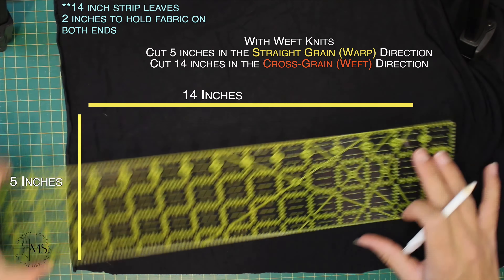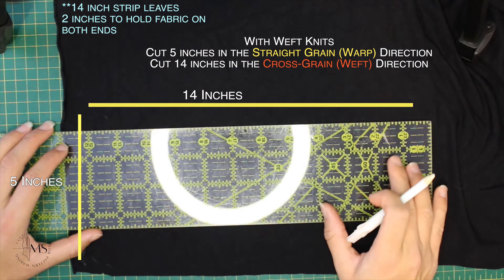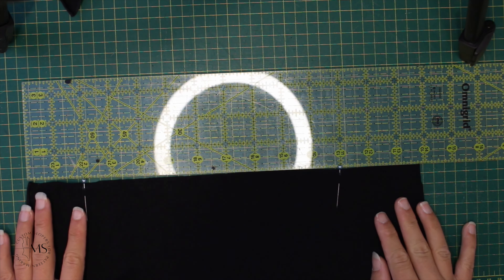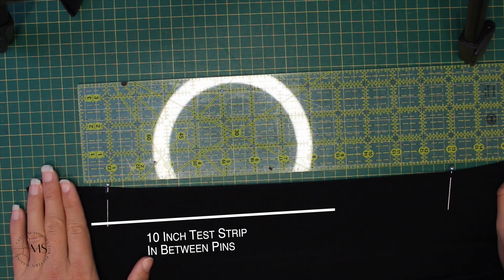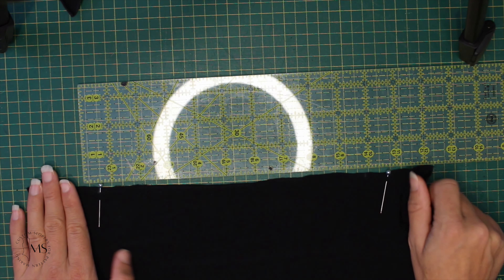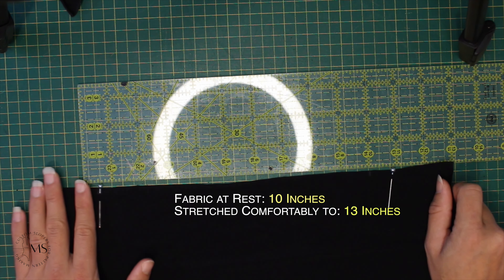You're going to cut out a 5 by 14-inch strip with 14 inches running perpendicular to the selvedge. Next, you're going to add your two pins with a 10-inch strip in between. You're going to comfortably stretch your fabric to a comfortable amount of pressure and record the measurement.